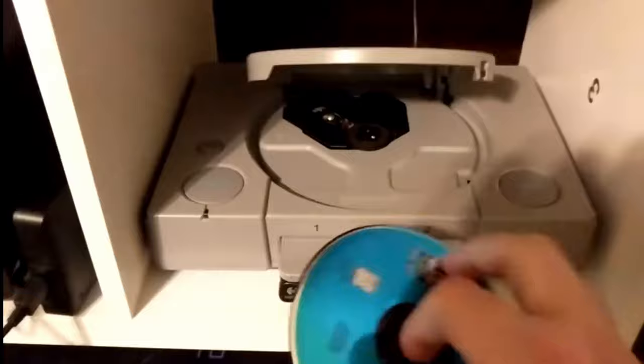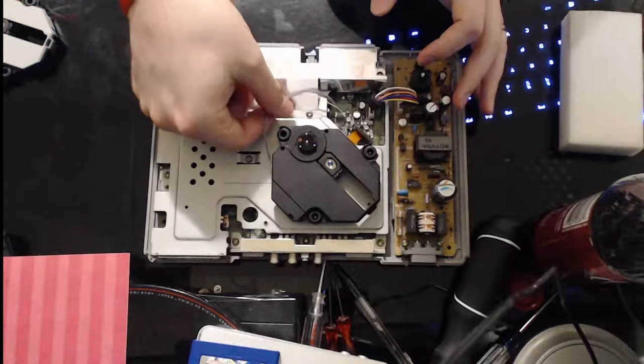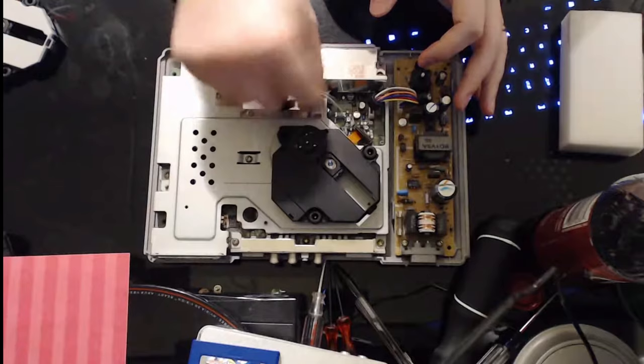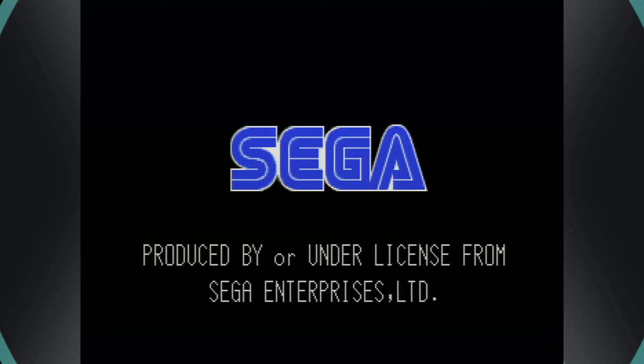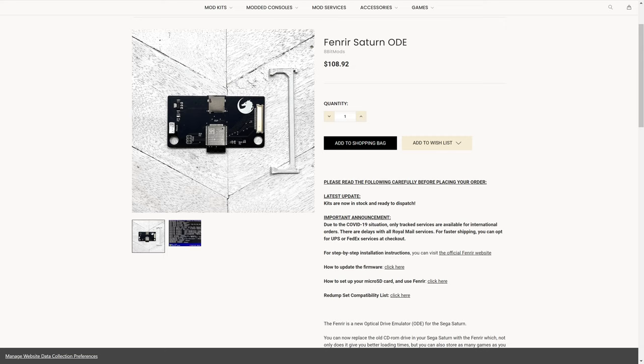One of the biggest problems with older CD-based systems is that their disk drives will inevitably fail. For my PlayStation, this has already happened twice, requiring a laser swap to regain functionality. For my Sega Saturn, this same problem has proven harder to deal with, as replacement lasers are far less common and pot tweaks only work for so long. Thankfully, optical drive emulators for the Saturn have become a common sight, with four different options available to aid aging systems with dead and dying disk drives.